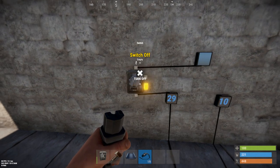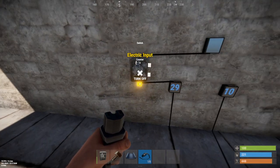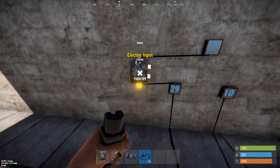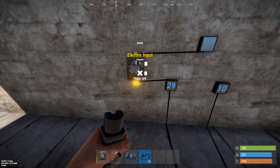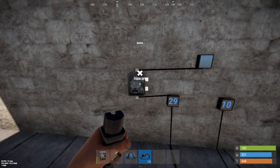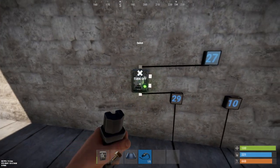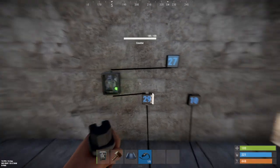Even if the override isn't a bug, this definitely is: when you disconnect the Switch On input, the switch goes dead — no power, it doesn't take the bottom input anymore. You can flip it on and off all you want — no good, it's dead. You can reset it by hooking it back up again, but yeah.